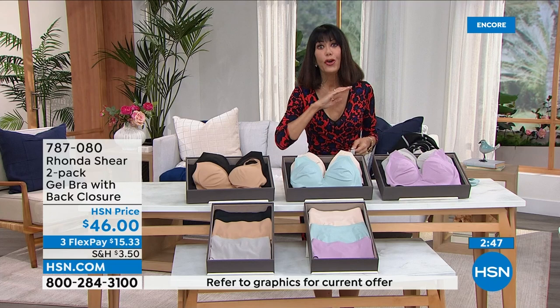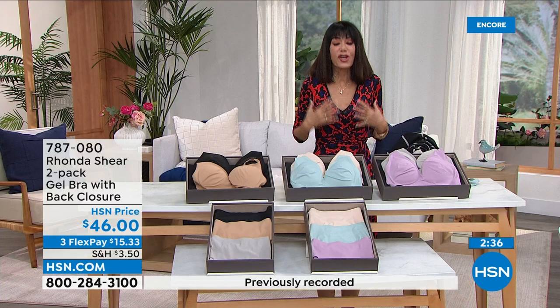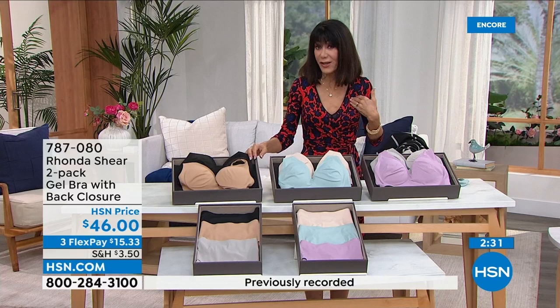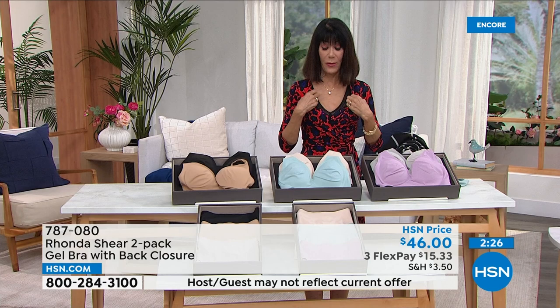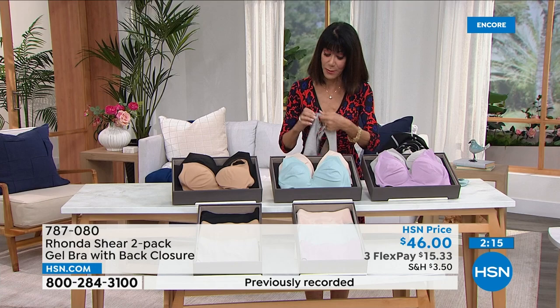Shop your top — we cannot say that enough. If you're new and wondering where the cups are: there's no cup size. It self-adjusts to your bust, whatever size you wear. I'm an extra small, but almost all of Rhonda's bras I wear in the small. It fits perfectly, particularly with this one because you have the hook-and-eye closure at the back — complete adjustability.